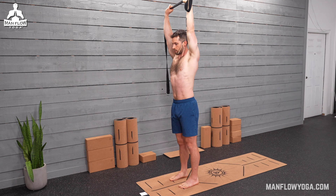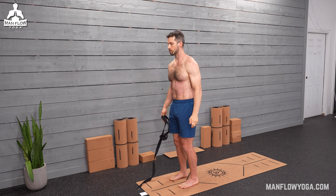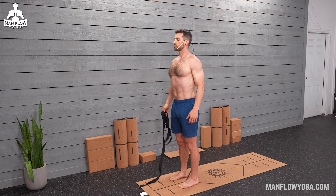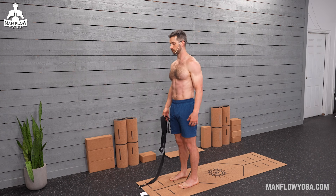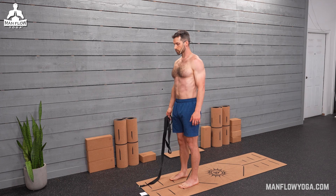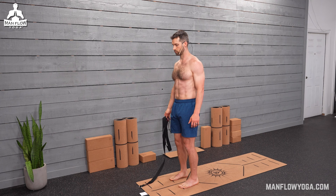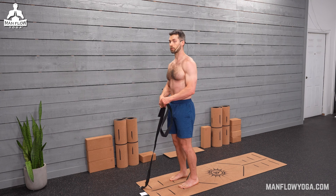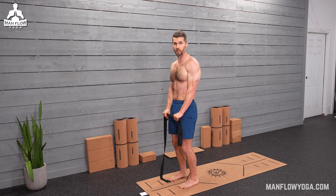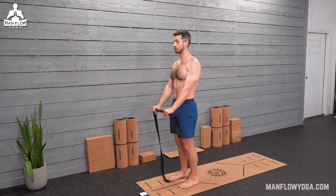Bring it back to the middle. Bring the arms down, relax your arms, and shake it out. Take some deep breaths in and out of the nose. And then we'll go to the other side — whatever you did with the last side, use the straps or interlace your fingers, whichever you prefer. Bring the arms up, squeeze your arms back, and make sure you feel the upper back muscles working.